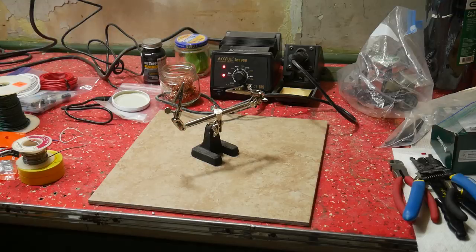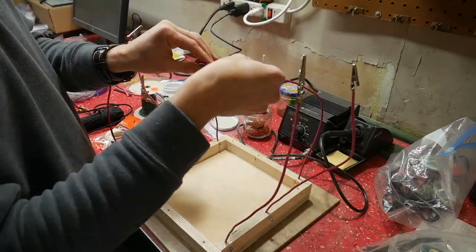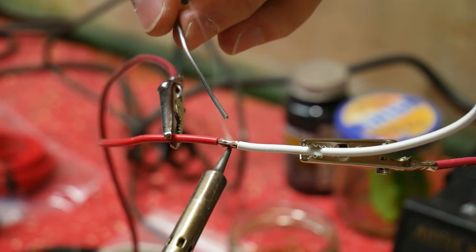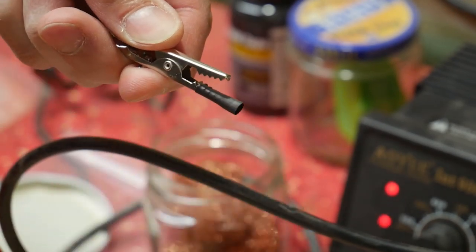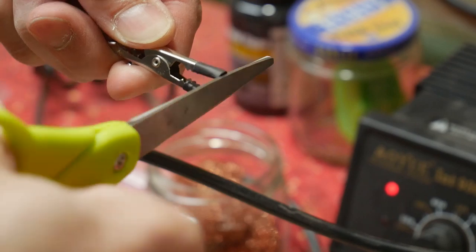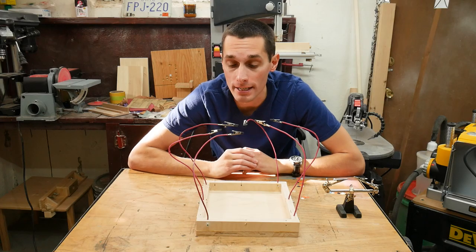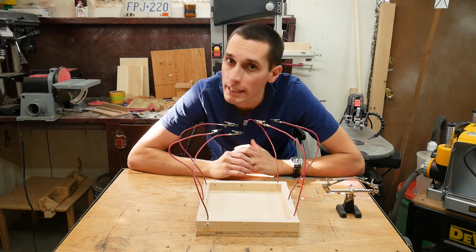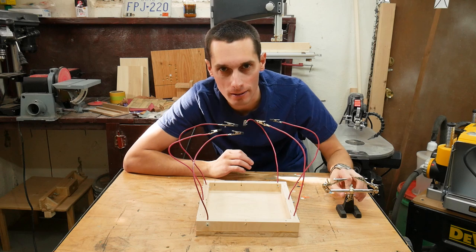And that's basically it — at this point it's ready to use. You can add a little bit of heat shrink tubing to the alligator clips to help prevent marring parts as you solder if you want to make it a little nicer. I've done a little bit of soldering with these hands already and they seem to work pretty well, certainly better than the old school style which I really don't like at all.